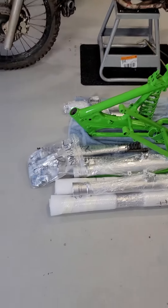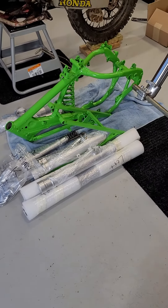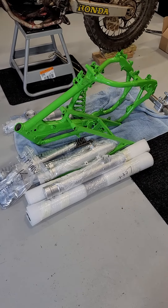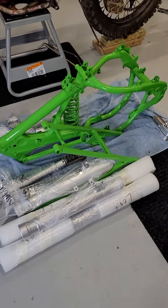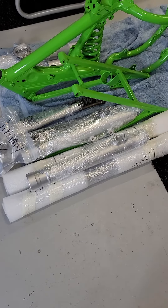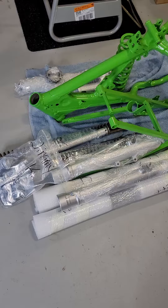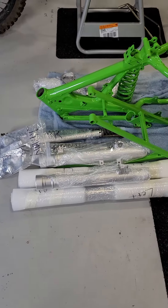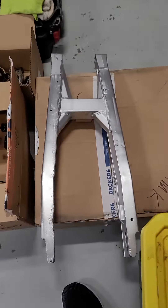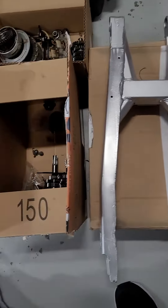All right, this is the 89 KX125 in mid-build. We're down to the frame. These are some suspension parts that I just got back from vapor blasting. And of course, over here I've got the swing arm that was also vapor blasted.